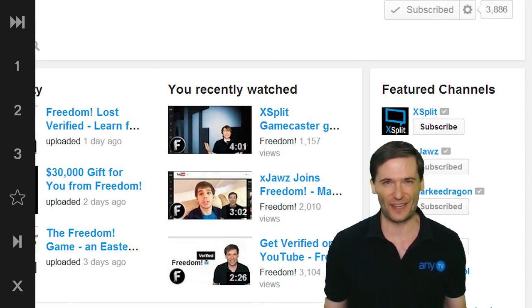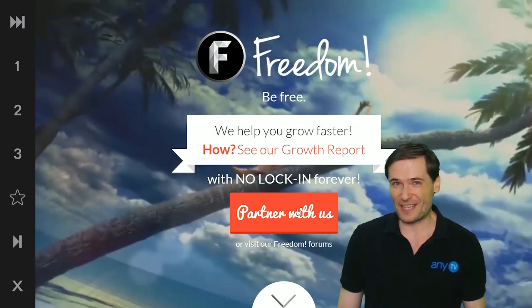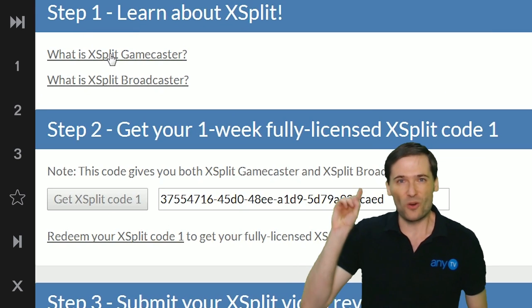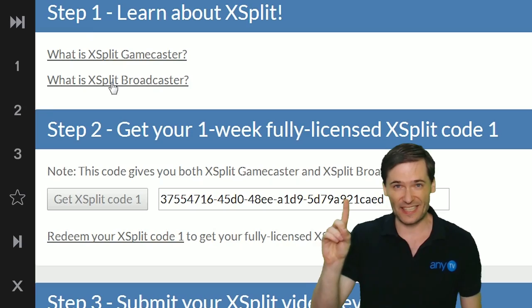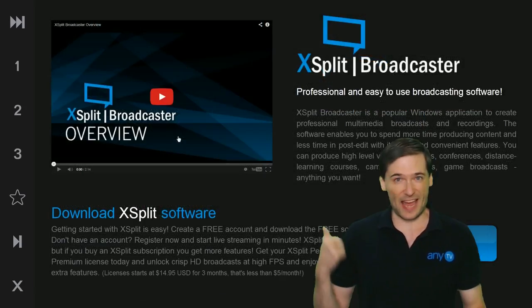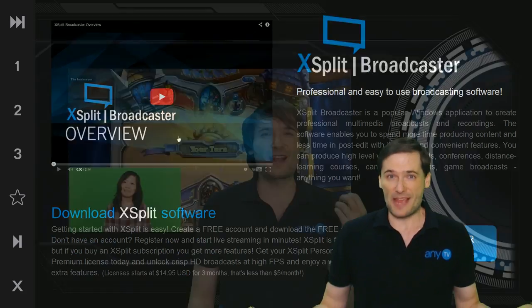Here is how it's going to work. Sign in to your Freedom Dashboard, go to the XSplit tab, and you get a one-week commercial license key. That gives you enough time to try XSplit Gamecaster and Broadcaster and make a review video. Either just share your opinions or do an in-depth study — just be honest.